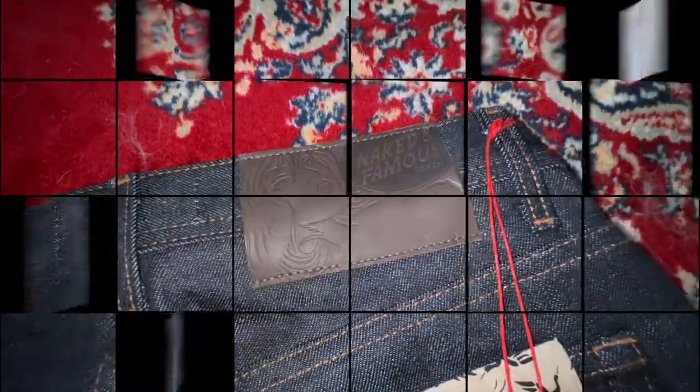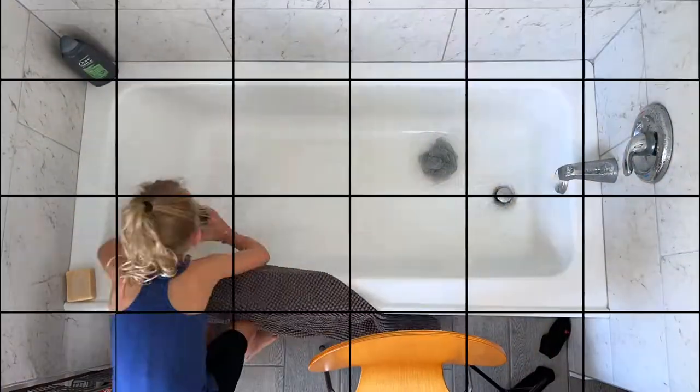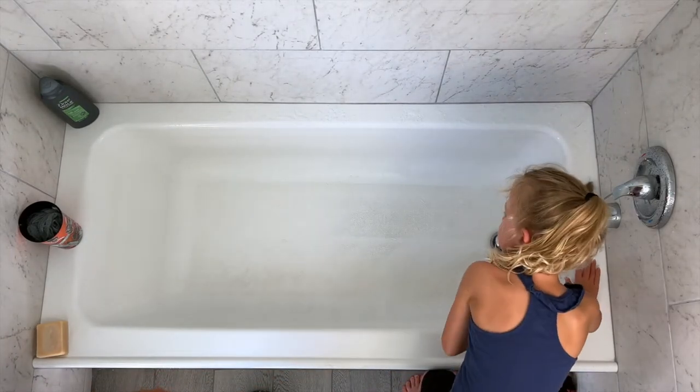Let's fill it up and get these in there — cold water — filling it up now.